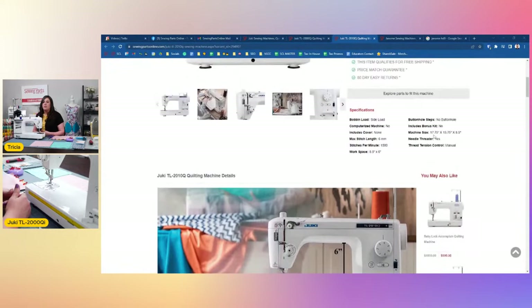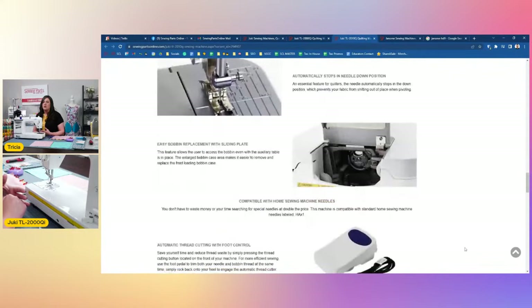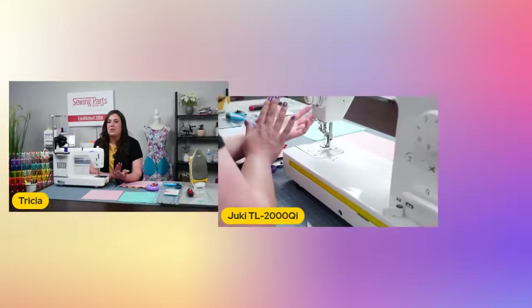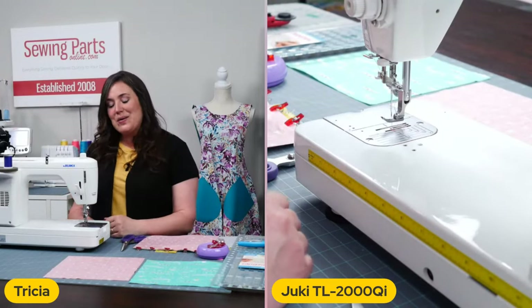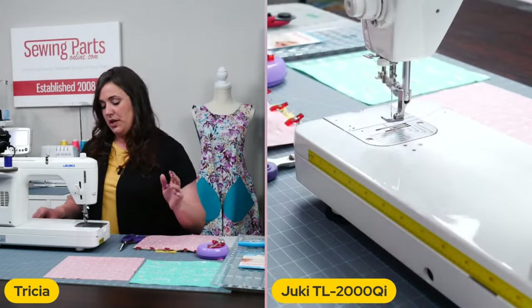Brian's pulling that up so you can take a look — he's going to scroll down. I believe the 2010Q also comes with the extension table. Included accessories: standard presser foot, zipper foot — so that one comes with a few. But if you go to the 18 option, that list is really long. It just depends on what you're going to be sewing and which feet you're needing.